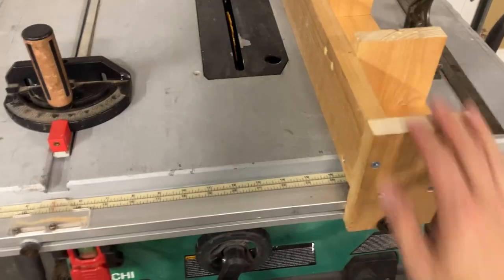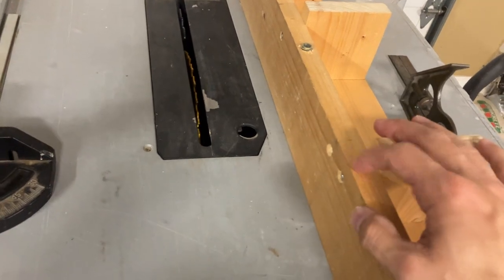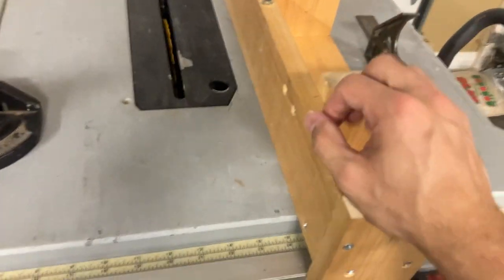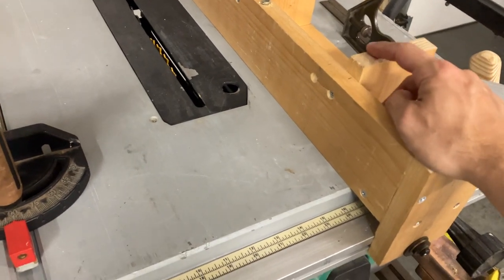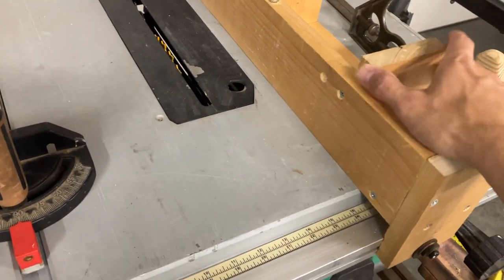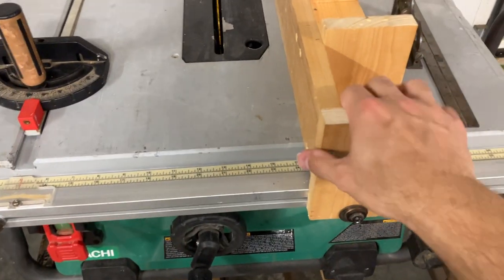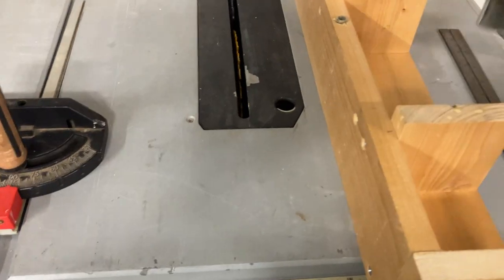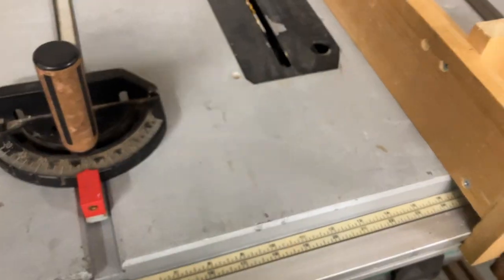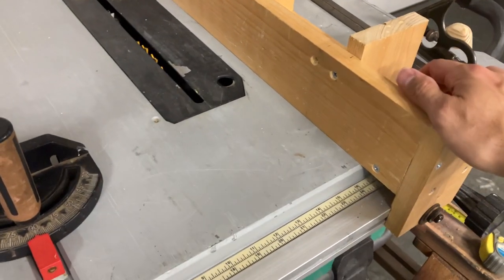What I ended up doing was using this board — I don't even know what it is, not a hardwood or anything — but it's three-quarter inch by about three inches wide. I had a few long pieces of it and it looked pretty square and straight. I checked it with my square and it looked decent, so that's what I used.